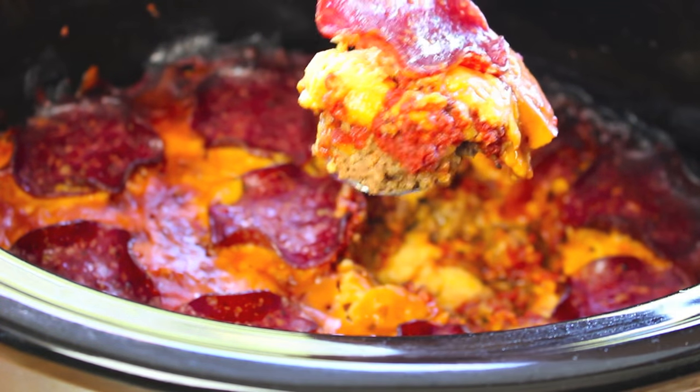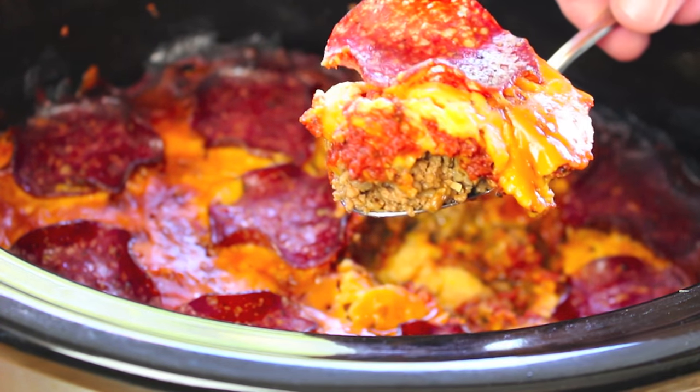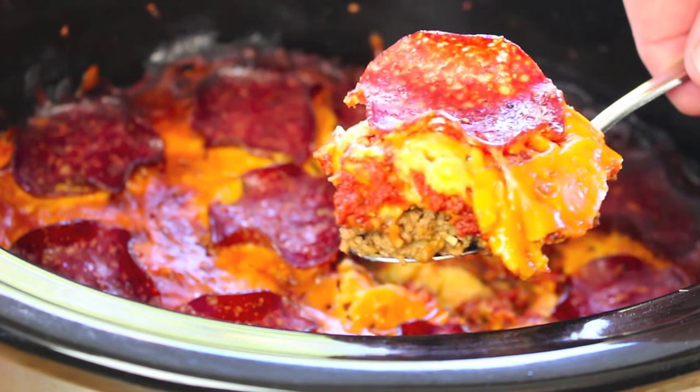Now if you love pizza, get those taste buds ready because this easy and moist pizza recipe will have you salivating for more. G'day, welcome to Todd's Kitchen — who doesn't love pizza? They're absolutely delish. Everyone's been having them for years and they're going to keep on having them, but there's more than one way to cook them. Today I'm going to show you a super simple but fabulous way, so join me as I make my version of pizza in a crock pot.